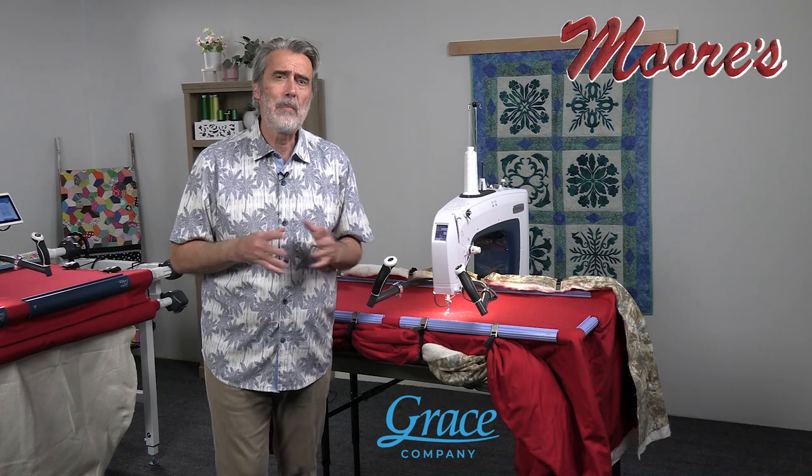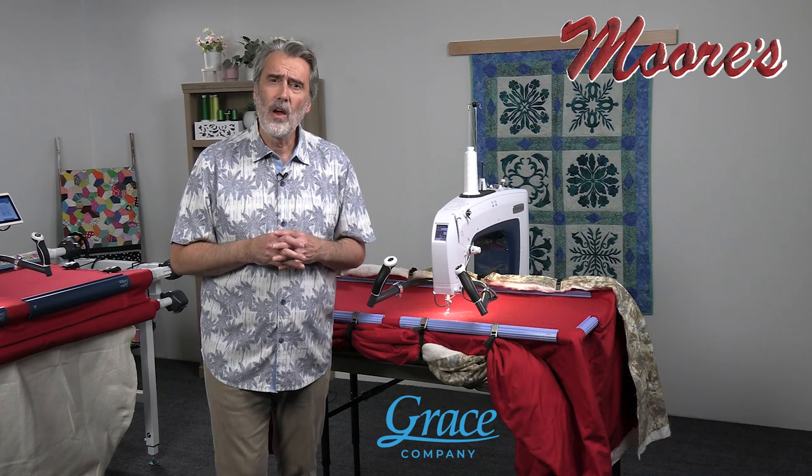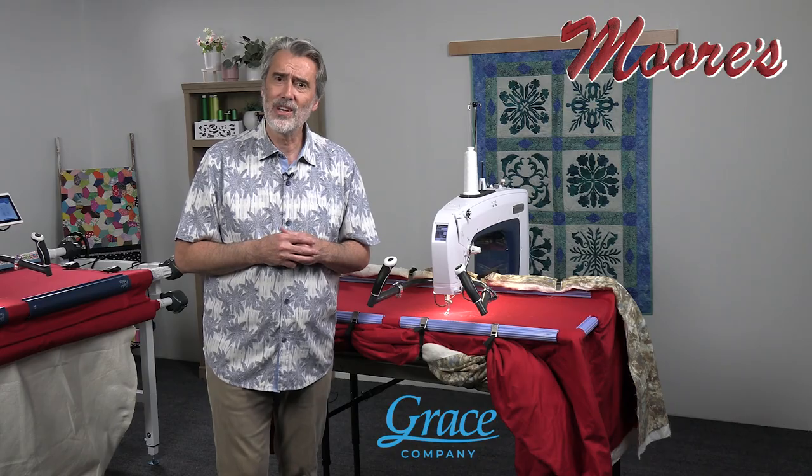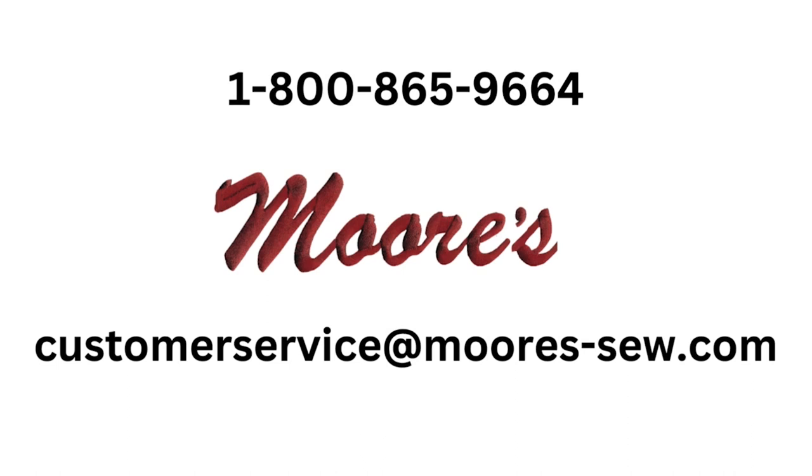There are so many amazing features found on the Grace Kunik 16X machine. For more information on this incredible product, click on the link to see our current special offer. You can email us at customerservice@moors-sew.com or call us at 1-800-865-9664.